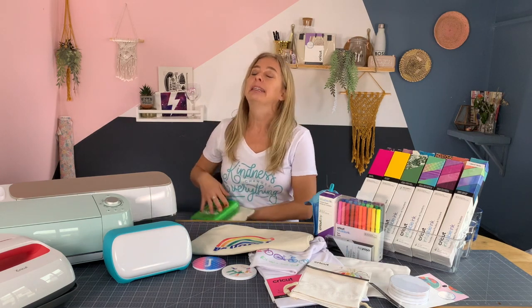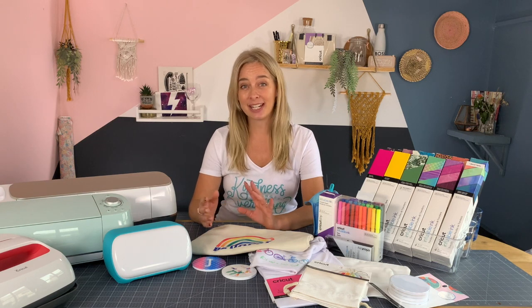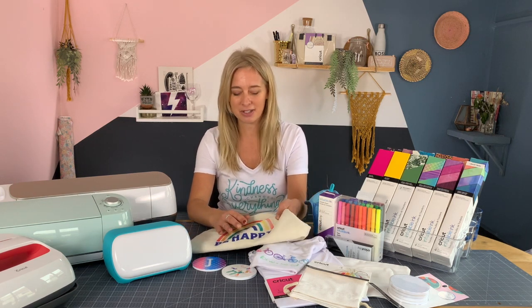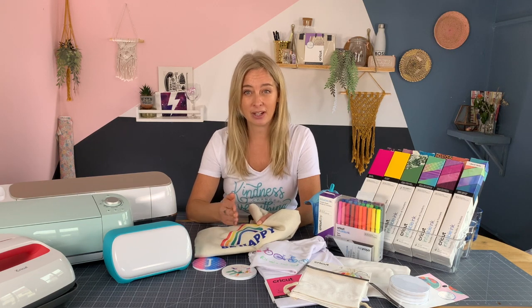Infusible ink is completely different and it will blow your mind. So instead of adhering to the top layer of your base material, the infusible ink actually permeates the material and becomes a part of it — it infuses. You use your EasyPress to heat up the ink and transfer it onto your base, similar to iron-on but to a much higher temperature.